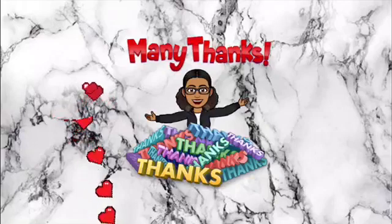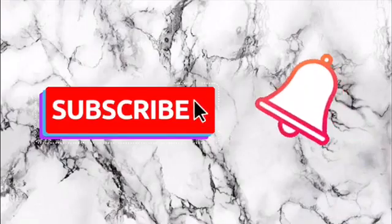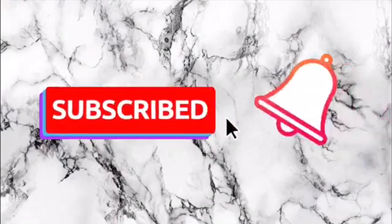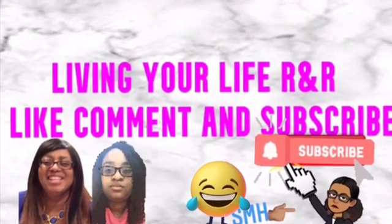Thank you guys for watching. Make sure you like, comment, share, and subscribe, and click on the notification bell for more with Living Your Life R&R.